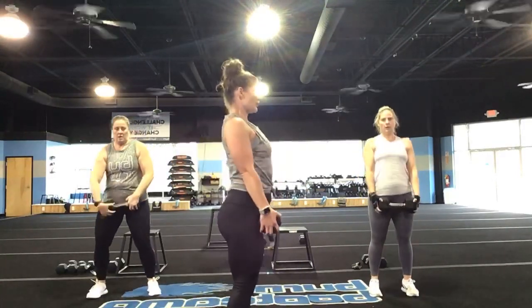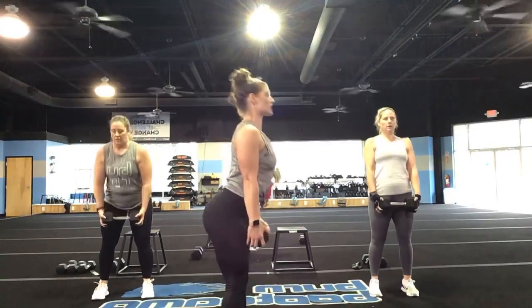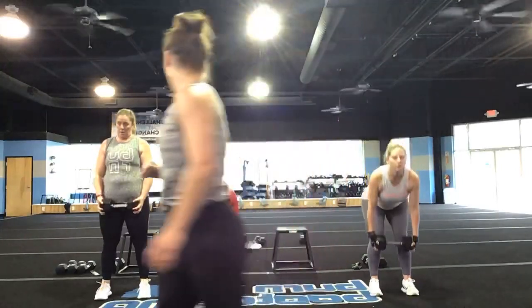Grab that weight or backpack. Hold those shoulders back — pushing those hips back and drive it up. Tall chest here, guys. There is a slight bend in your knees. Those of you with cameras on, turn to the side so I can see your form. That's it Kristen, beautiful Candy. Keep that weight close to those legs.